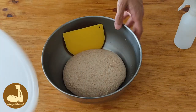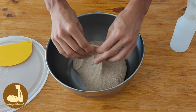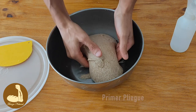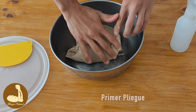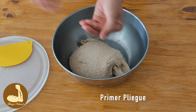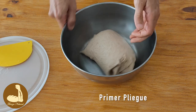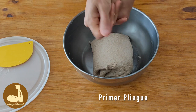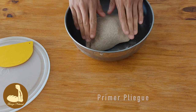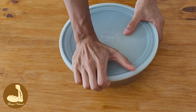Pasaron 25 minutos, vamos a ver cómo está nuestra masa y arrancamos el primer pliegue. Está muy bien. Vamos a plegarla — estiramos bastante, nos mojamos las manos si se nos pega. Creo que está bien ahí. La dejamos descansar otros 20 minutos.